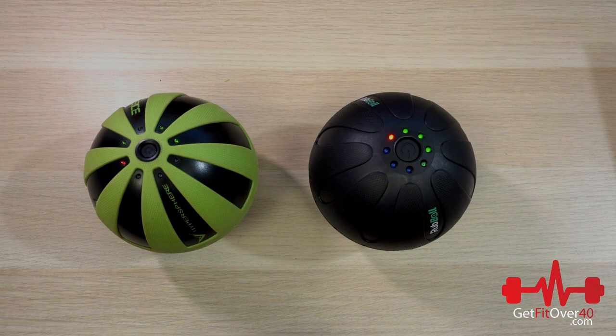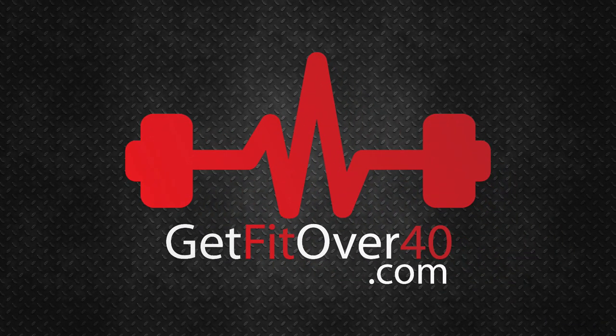There's my comparison unboxing review of the Hyperice Hypersphere versus the Rub Ball. I'll put links in the description if you're interested in buying either of these products — you can buy them directly from the company websites or places like Amazon and other retail outlets. Thanks for watching another GetFitOver40.com video. Don't forget to subscribe and check me out on Facebook, Twitter, and Instagram. Until next time, take care.